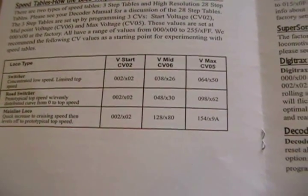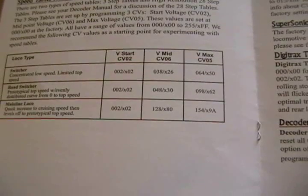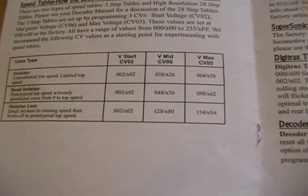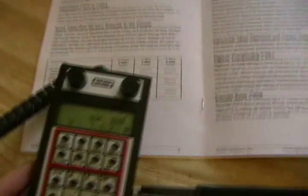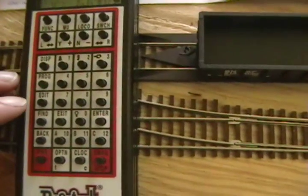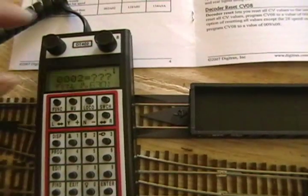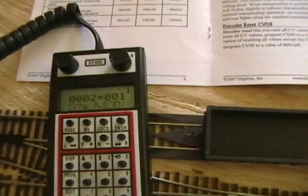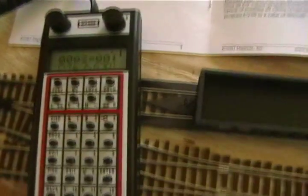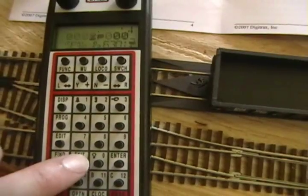The manual gives you a few examples which are good starting points. Again, there's really no right or wrong way of doing it — set it to where you're comfortable and make adjustments from there. We'll hit program and go to CV 2. I want to make a value of 1 to start and we'll enter that, then exit.